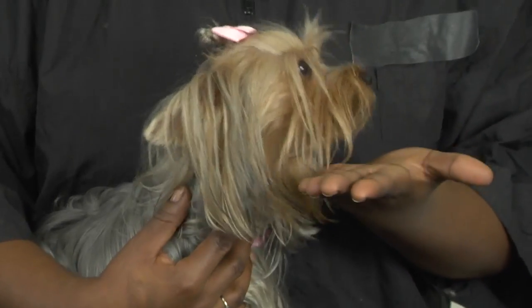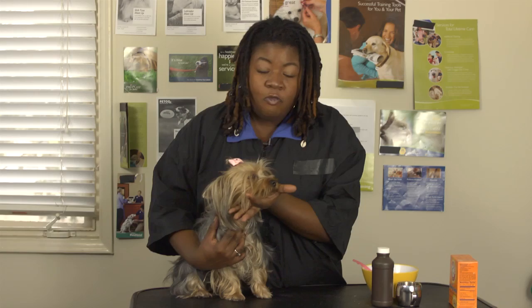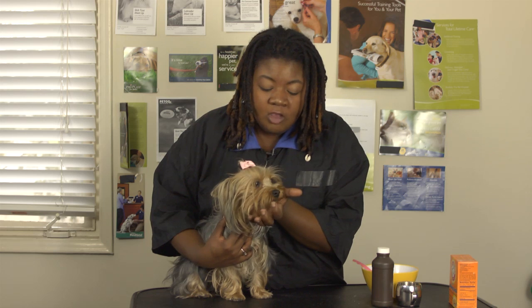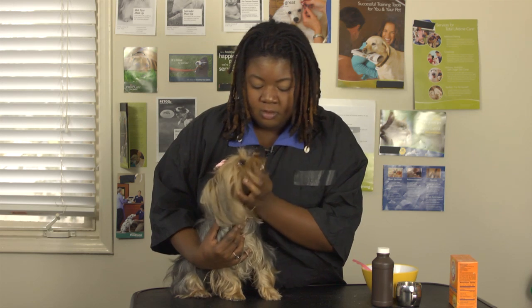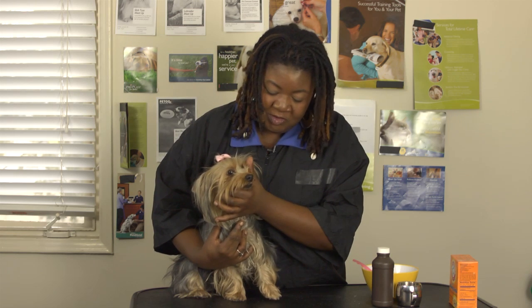How to get her to open her mouth: take your hand, put it on the bottom of their chin, thumb on one side, forefinger on the other, and then just take your forefinger on the back of the lip and go all the way back. She opens her mouth, or at least will give you a nice pretty smile for you to do what you need to do.